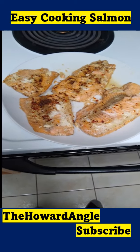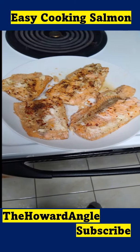Let me taste it and see how it goes. Subscribe — the Howard Angle.